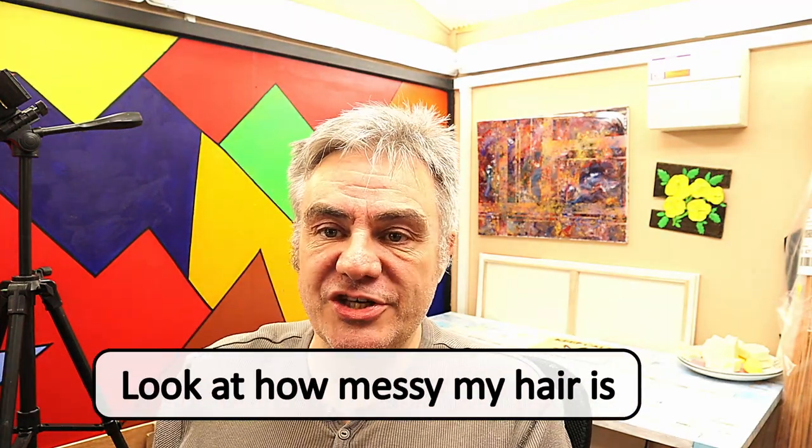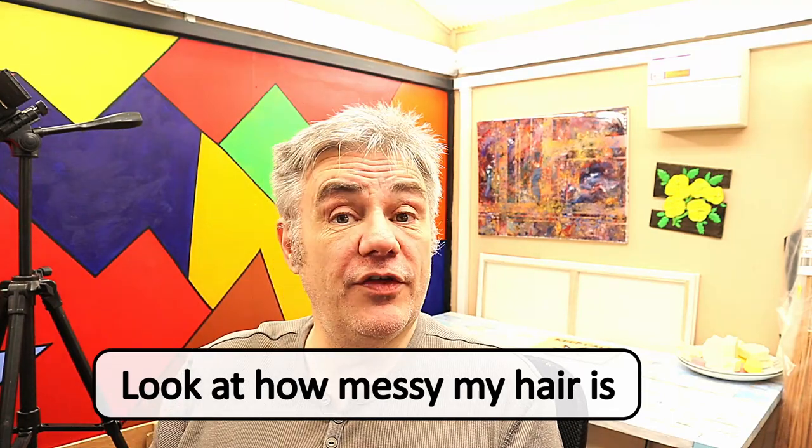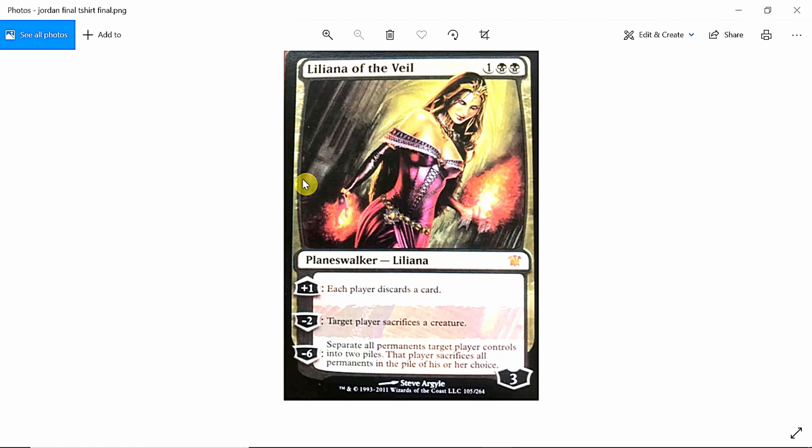My son has asked me to make an engraving of his favourite magic card, Liliana of the Veil. This is the card here — I've got this image off the internet, and what I'm going to do is try and do an engraving with it.